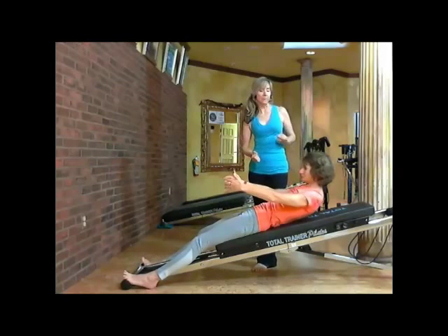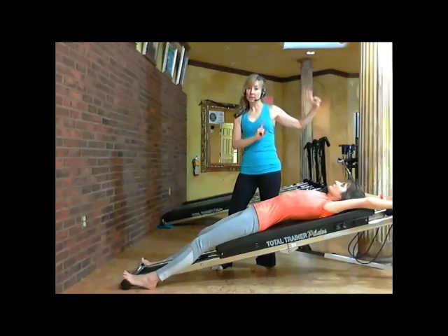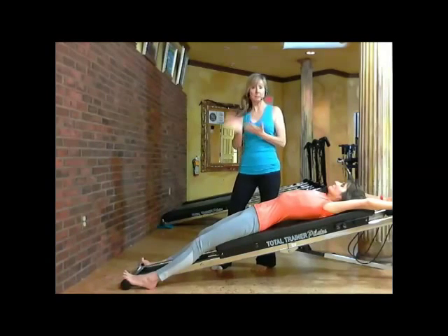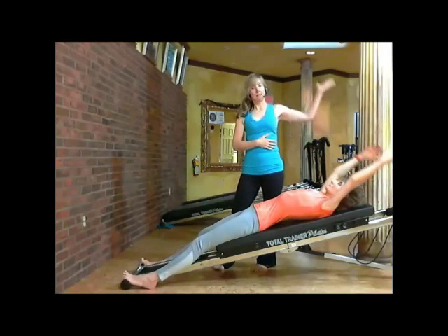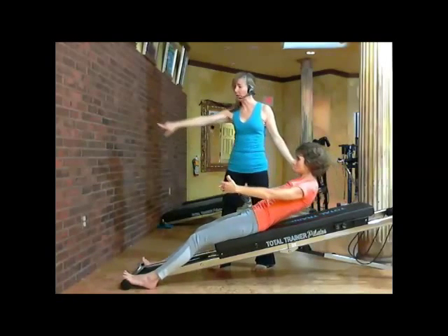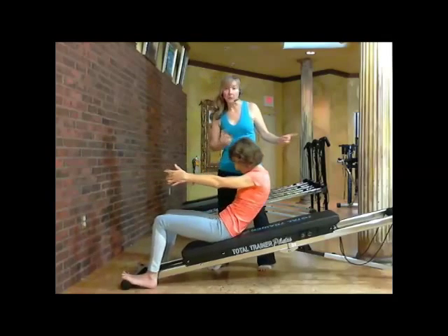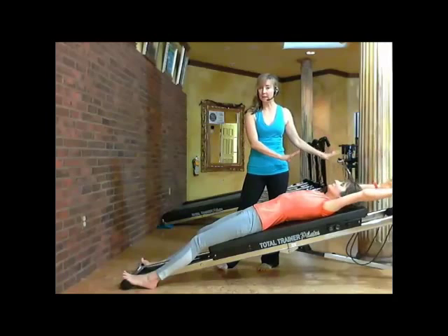From there, she'll lay back down, bringing her arms over her head, and she'll inhale slowly — like a sipping of the straw — being able to count and pace herself at the same length as she exhales. Now we'll do a sit-up. Take a breath in, she's going to exhale slowly, focusing and scooping. She comes all the way up and touches the wall, reaching in nice and deep, and then she begins to come down as she inhales on three, two, one. She's done inhaling.